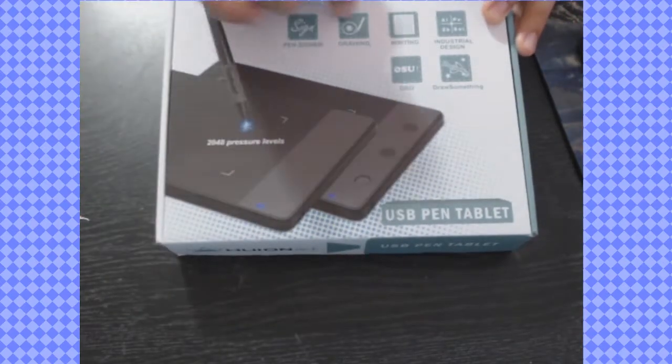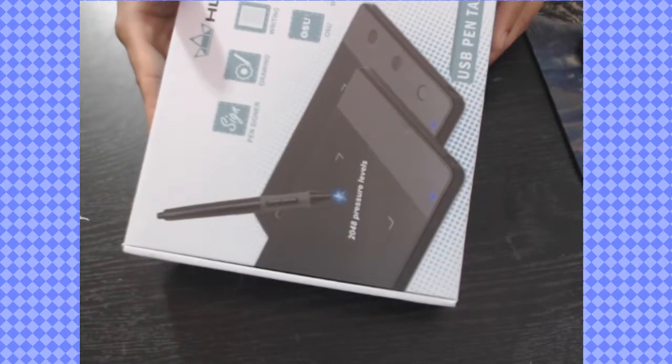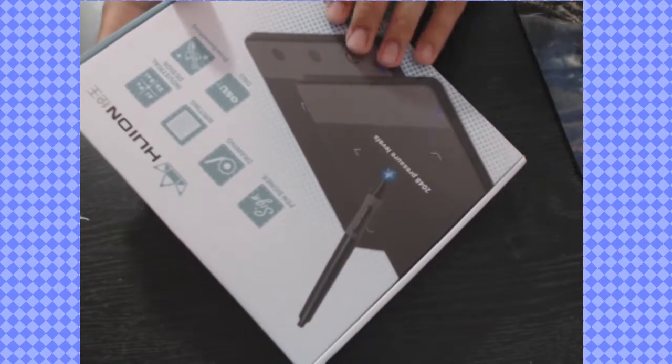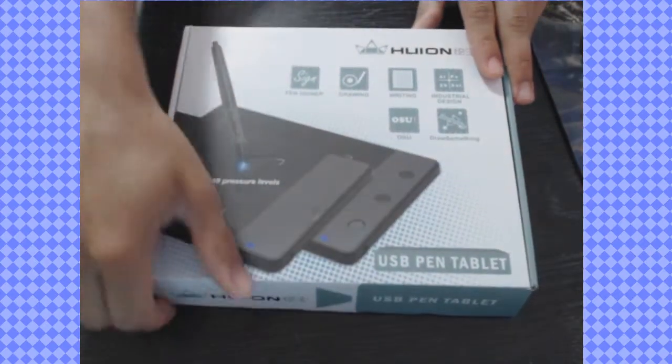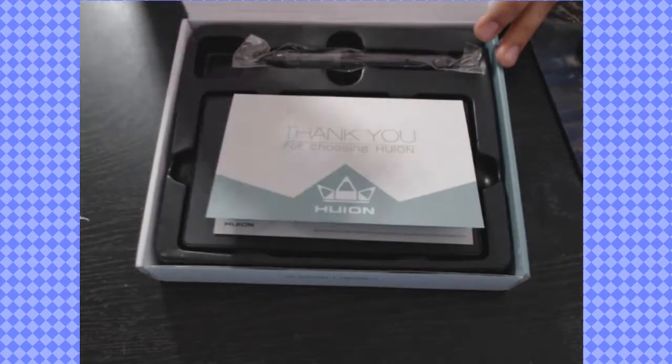OSU — I don't know what OSU means but that's pretty cool I guess. That is some of the apps that comes with it. I got this thing on Wish not that long ago, and my girlfriend got herself a Huion tablet on Wish and it worked quite well.